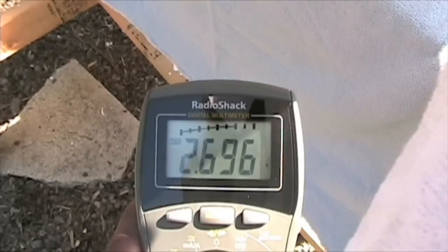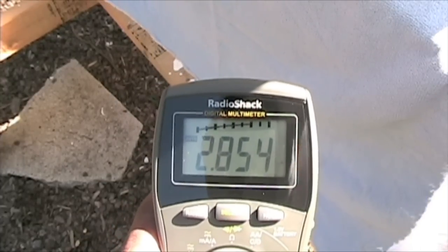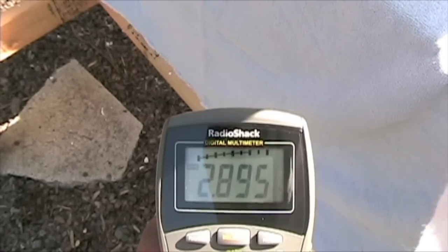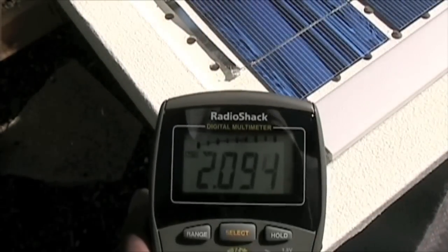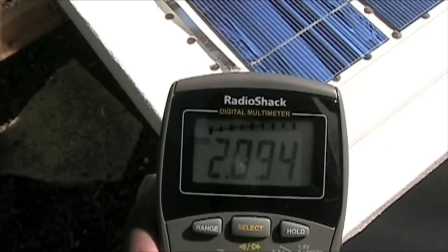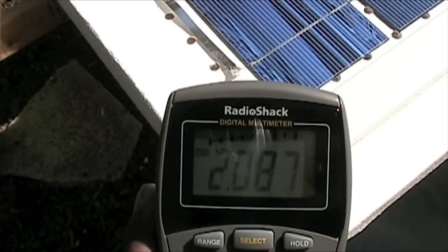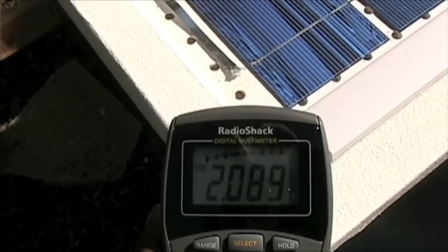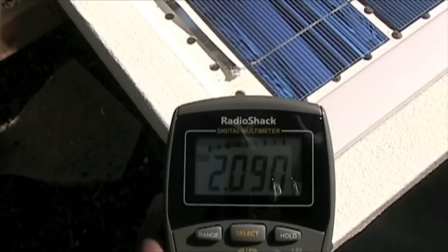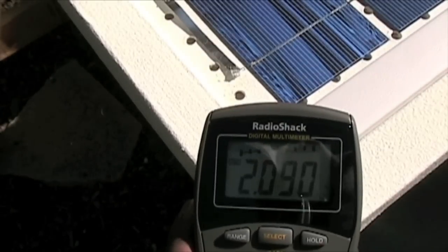As you can see, as I'm raising this panel, I'm watching my current go up as well. I don't want to lift it too high as it is pretty heavy, but I should get about 3.5 amps out of this panel. That's something to keep in mind — if you're not getting 3.5, it depends on where the sun is. When you mount it on the roof it's going to be at an angle, so it just depends on where the sun is located at the moment.